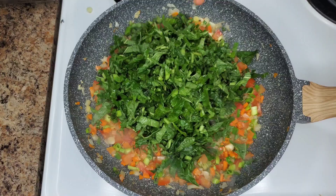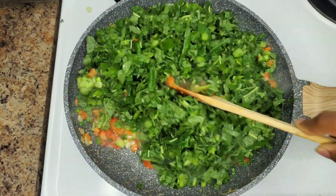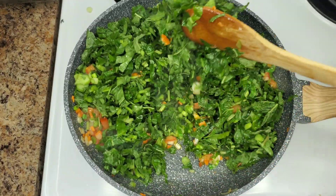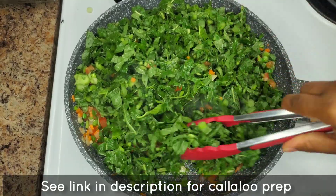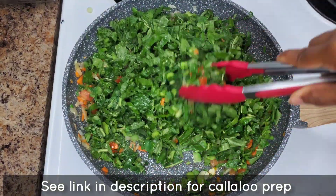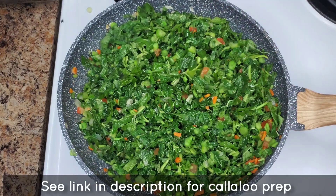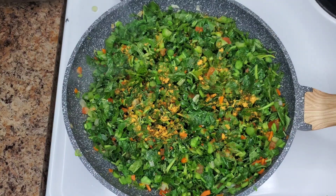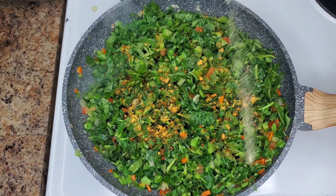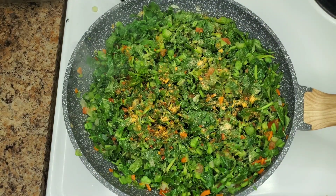Sometimes the callaloo stalks can be super hard so you can try to cut them smaller, but this was just perfect — I got it at a local West Indian store and it was really nice and fresh, and it cooked up super fast. We're tossing everything together, then we'll season with some all-purpose seasoning, garlic powder, and black pepper.